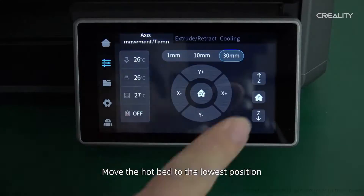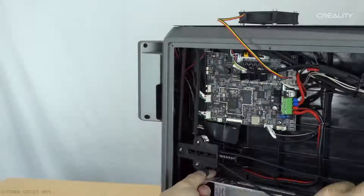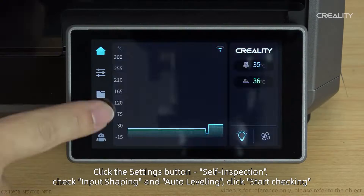I approached them with the problem and they sent me a video. Thank you Creality — fix it yourself, in other words. So yes, that is what I'm going to do.